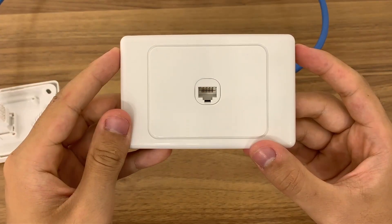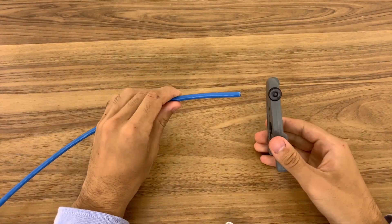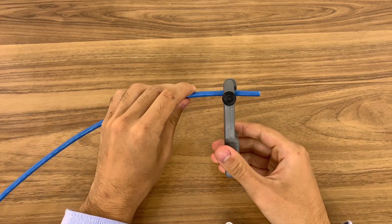Now we'll get into setting it up. Once completed it should look like this. Firstly, place the cable stripper clamp approximately 25 millimeters down the PVC.